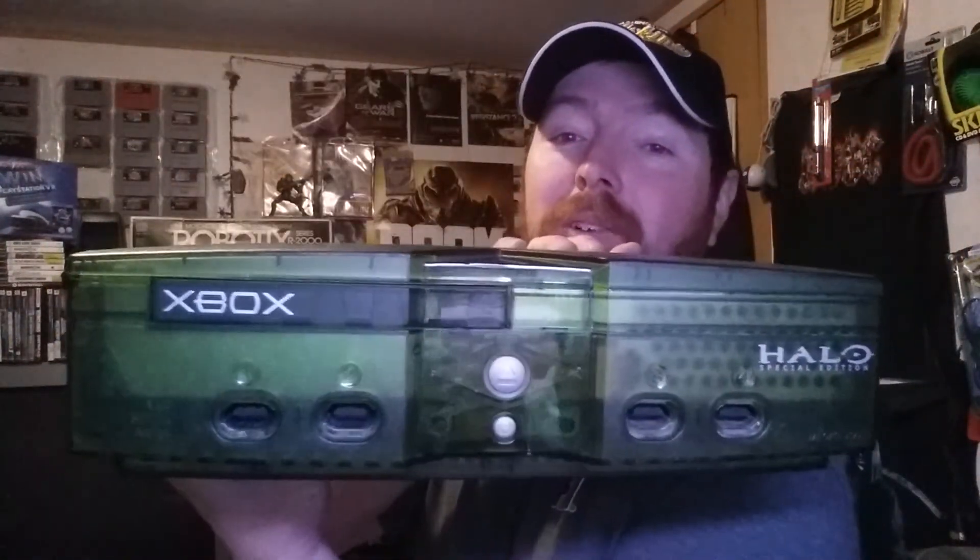I watched a video not too long ago with another guy — I can't remember exactly who — but he found one of these completing bucks, so props to him. But we did find one here on the channel — awesome. And it came with the power supply and the AV cables, which is really cool.